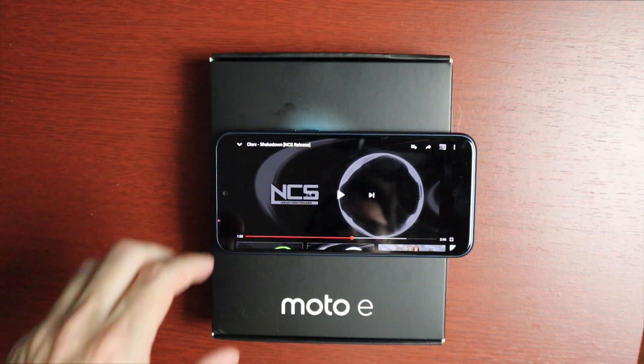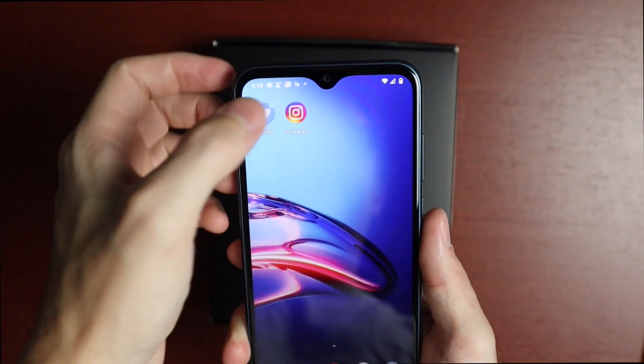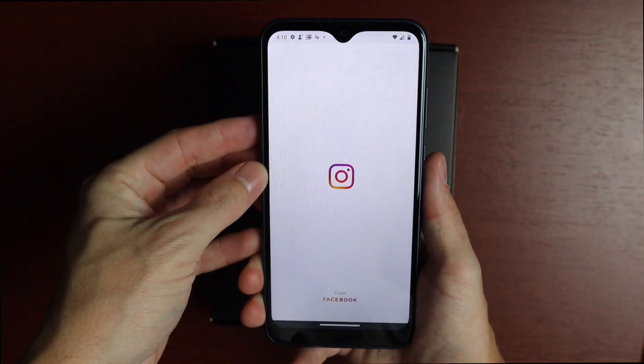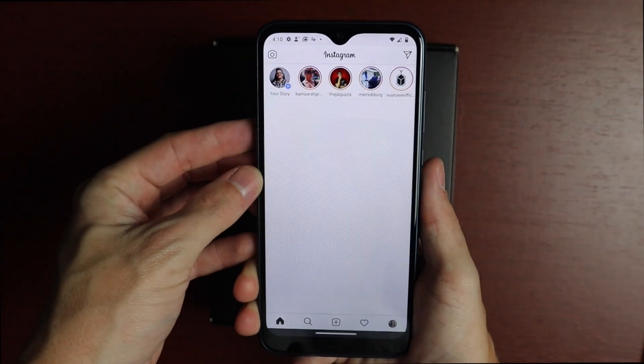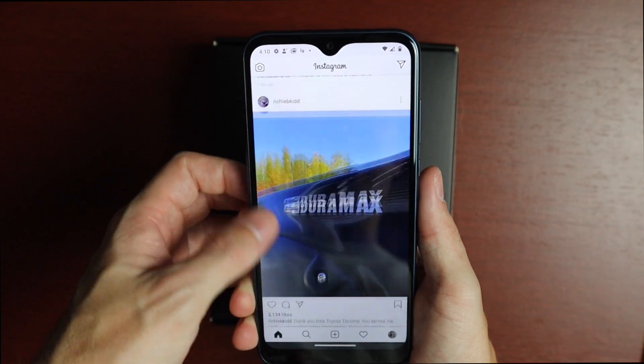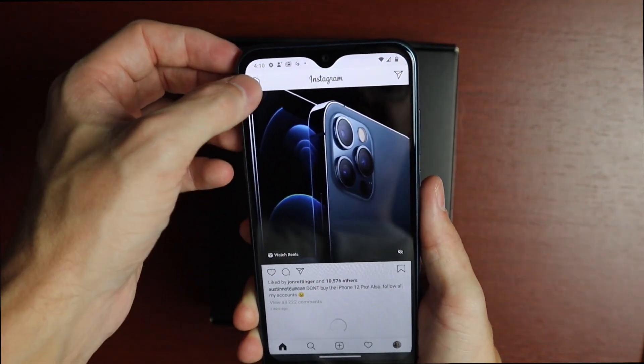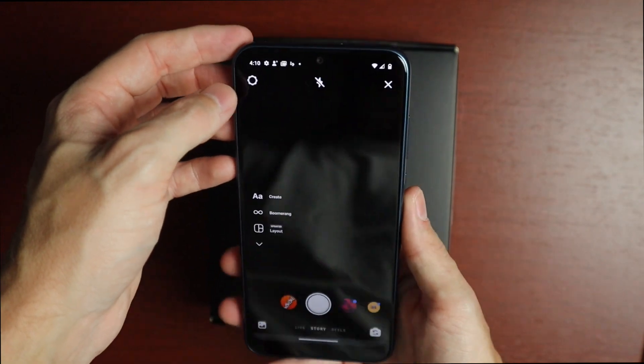Just checking out social media to see how things run. Loading Instagram — that loads pretty quickly. Scrolling isn't too bad, things are loading in the background quickly. If we want to take a photo, we can tap the photo tab — pretty smooth overall.